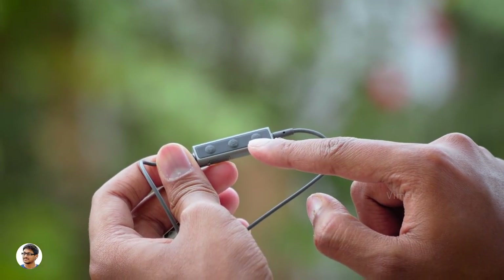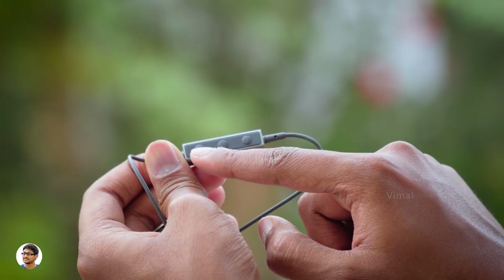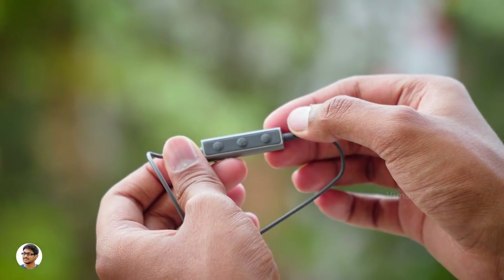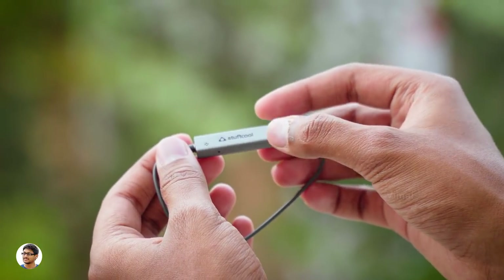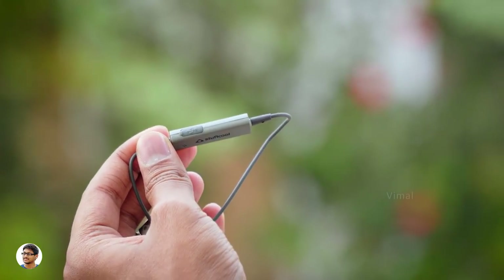This is its inline remote control — you've got the Stuff Cool branding on it and three buttons on the other side: volume down, media play/pause, and volume up. The quality of these buttons is nice; they feel tactile and clicky. On the other side you've got a microphone and a rubber flap under which you have a micro USB port for charging.